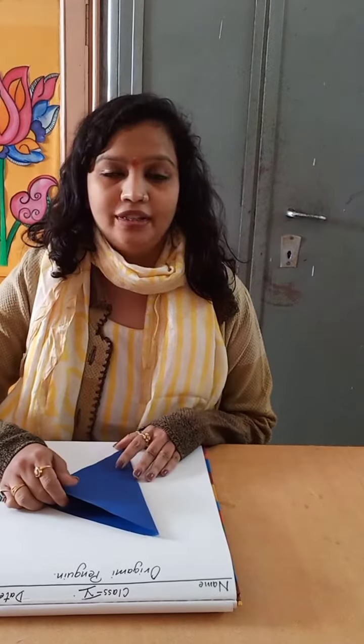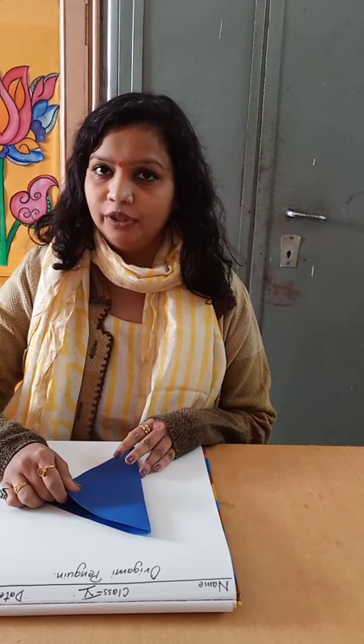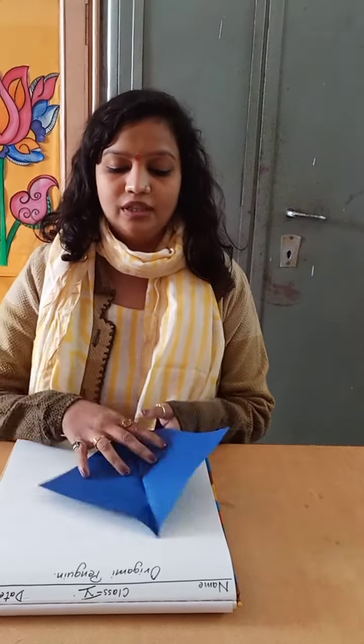Hello everyone! In today's class we are going to make penguin origami with the help of craft paper. First of all, you will require one craft paper of square shape — you can take any size.